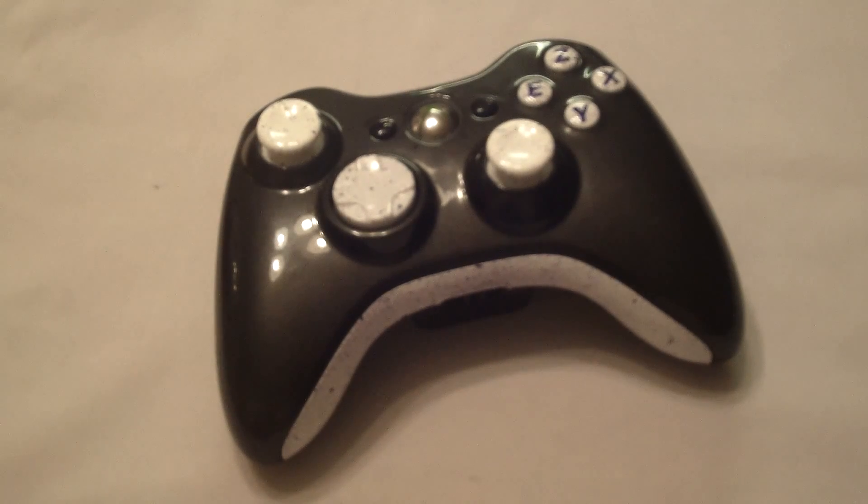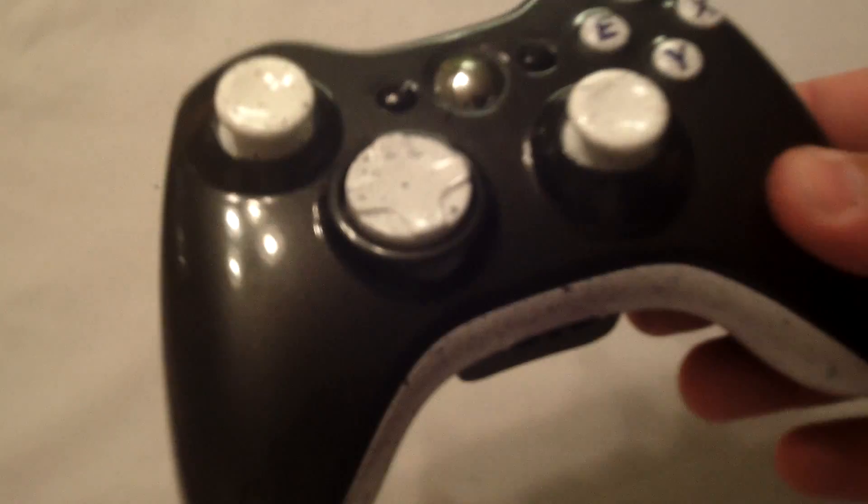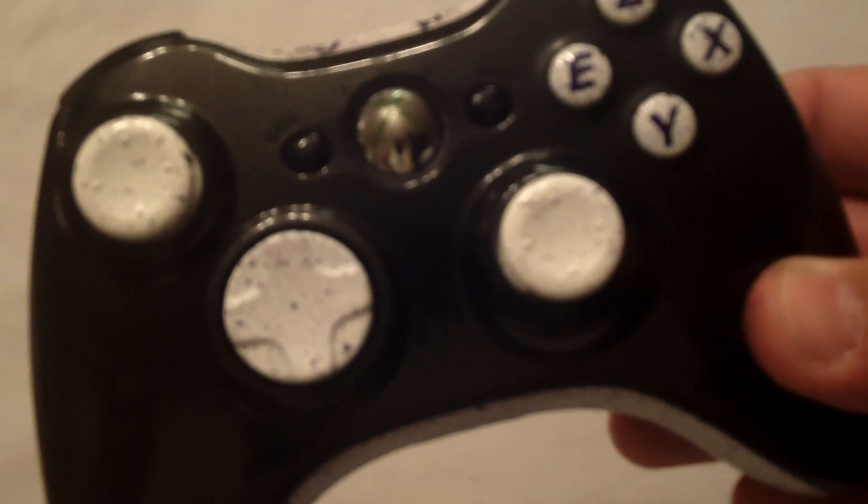Hi guys, this is Mrs. Condemned Customs and we're going to talk about our newest controller tonight. This new controller is painted in pearl black with white accents and splattered with purple.